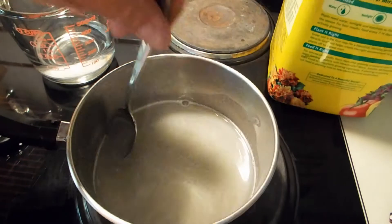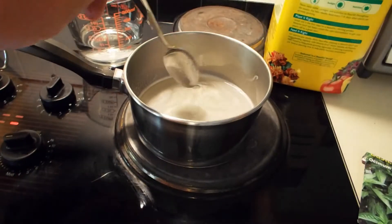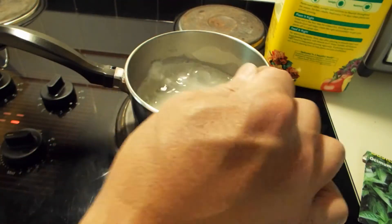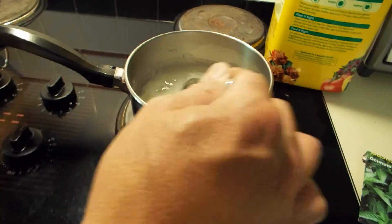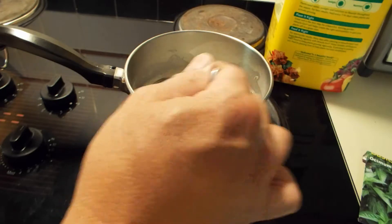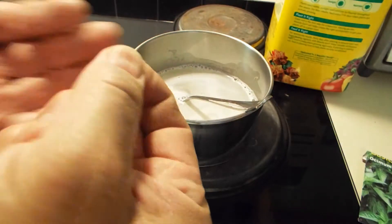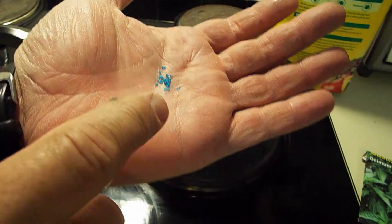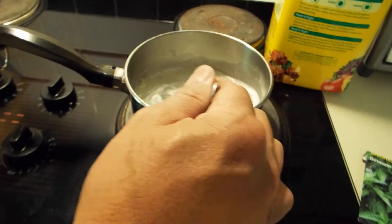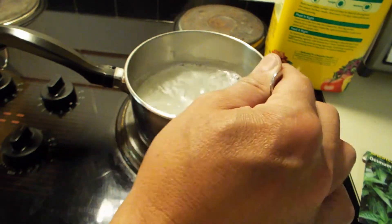I stirred it until the gelatin dissolves. You can see I moved the bubbles off the top of the liquid — it's perfectly clear. And I'm just going to add the other half cup of water, mix it, and turn the heat off. Then I'm going to take just a little tiny pinch — and I mean a little tiny pinch — of Miracle-Gro and stick it in the solution.